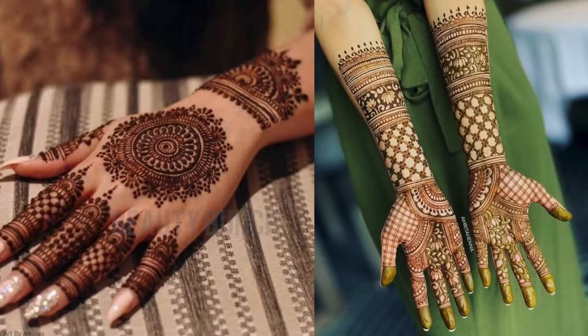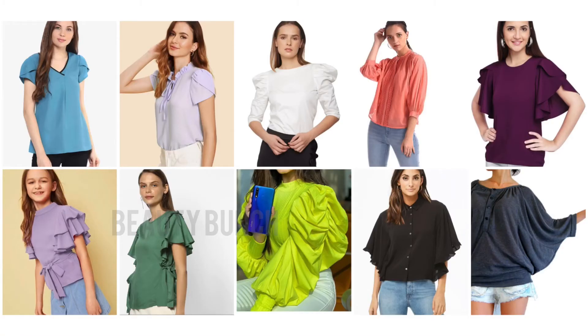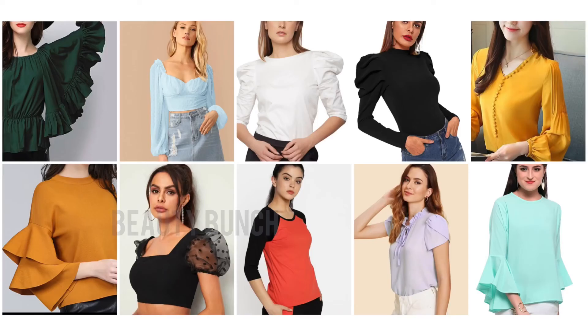Hope you guys like this video. Going forward, we are going to upload all simple makeups, bridal makeups, Mehendi videos, and stitching videos — we are going to cover all this in this channel. Please like the video, subscribe to our channel, and click on the bell icon so that you will get our future updates. Thank you so much for watching.